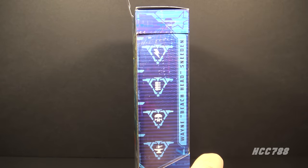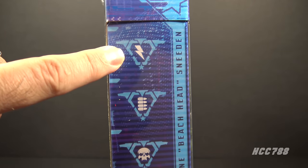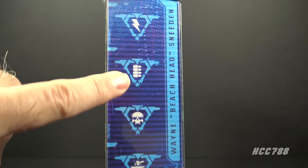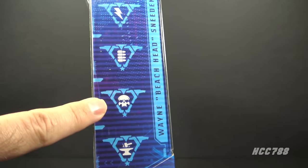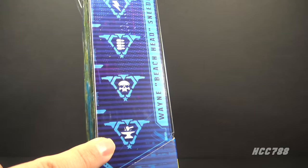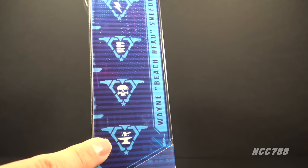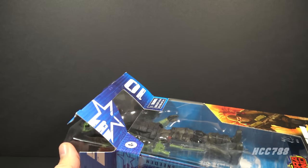On the other side of the box we have symbols which represent his specialties. One means he has the super speed powers of the Flash, one is four boats riding side by side, one means the box is poisonous so don't eat the box, and one means he hates the letter I — he is smashing a letter I with a hammer. There is no I in team, and there is no I in Wayne 'Beachhead' Sneeden.